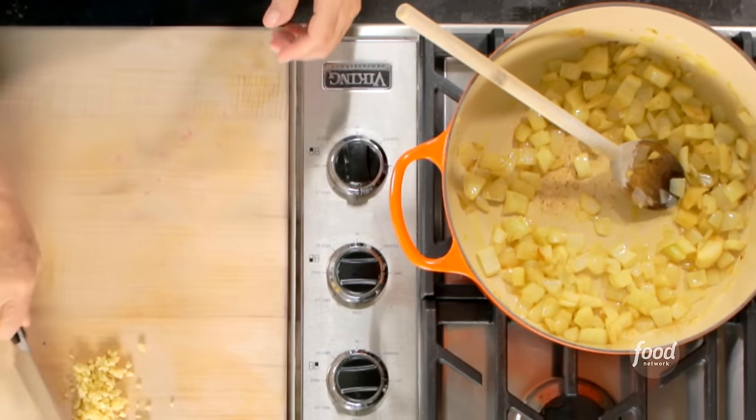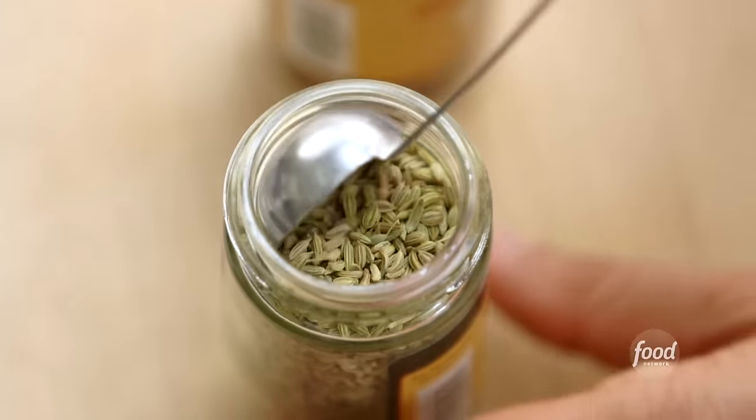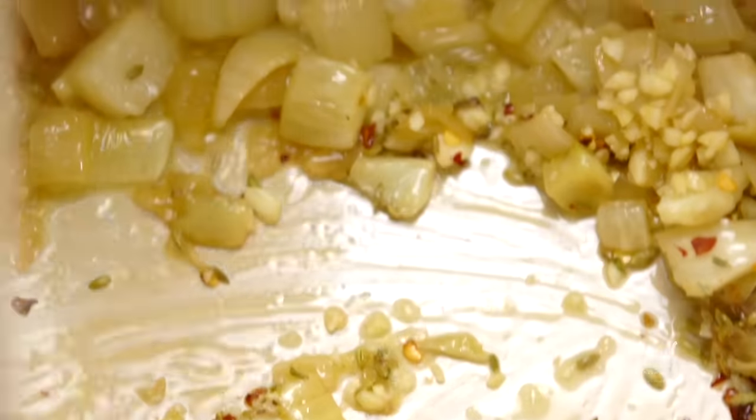Now I'm going to add three cloves of garlic. One teaspoon of whole fennel seeds, which really gives an intense fennel flavor — just really good with seafood. And half a teaspoon of crushed red pepper flakes to give it a little heat. I'm going to cook this for two minutes until the garlic is really fragrant.